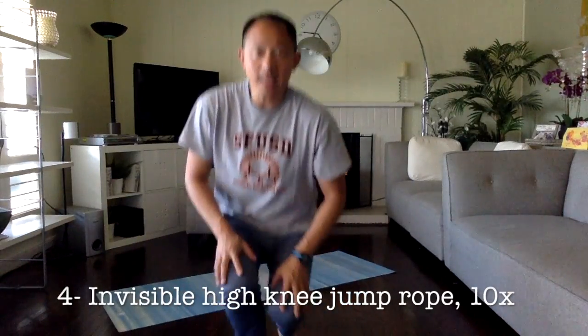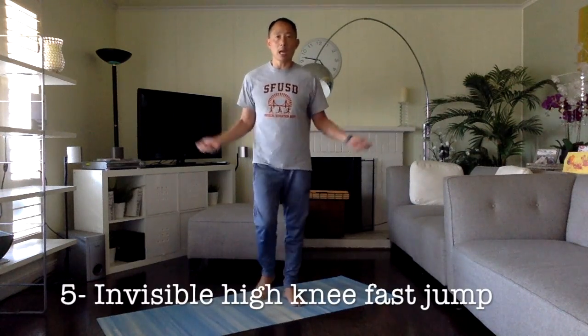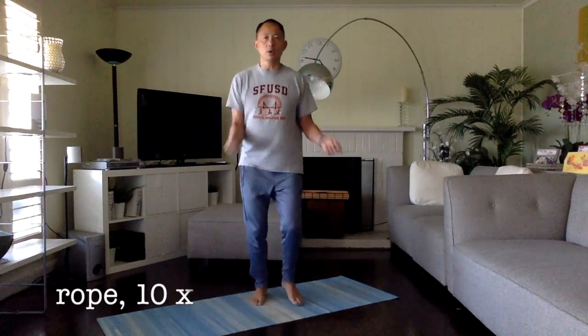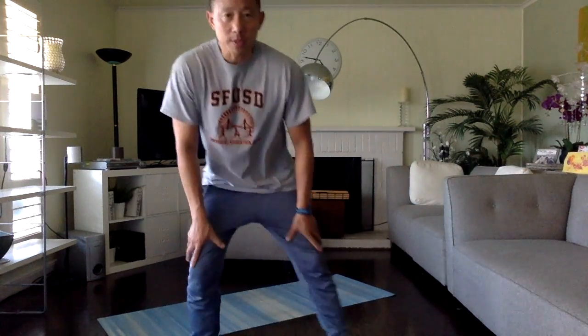If I generate the number four, we do invisible jump rope with high knees — ten times slowly. Just turn your rope and go: one, two, three, four, five, six, seven, eight, nine, and ten. If I generate the number five, I do the same thing — high knees — but faster: one through ten.